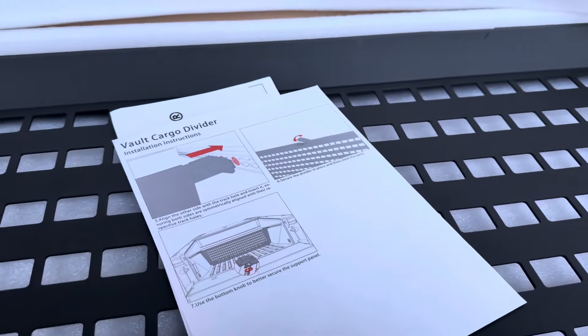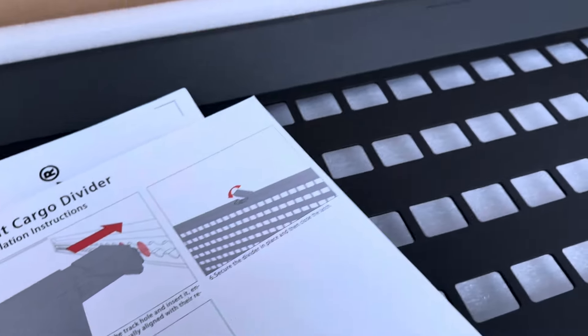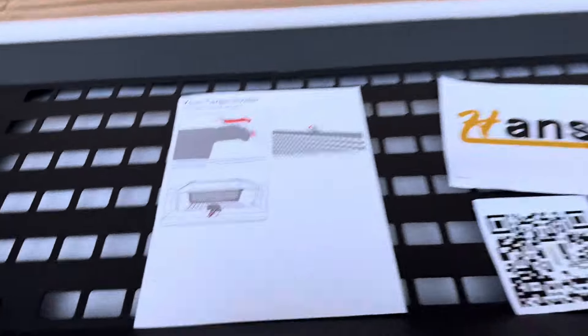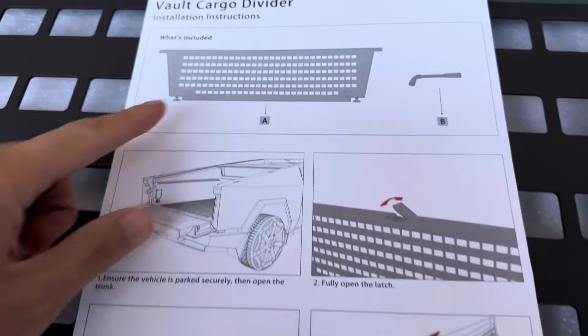It's very easy to install — it takes seconds, you just have to unbox it. It does come with all the tools to tighten up any bolts initially before you install it, but it comes installation ready.